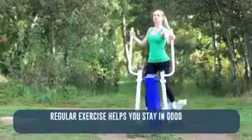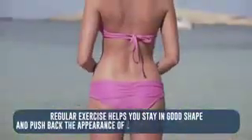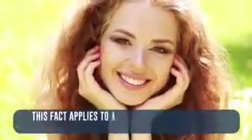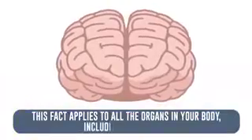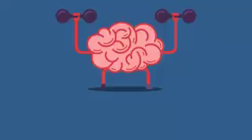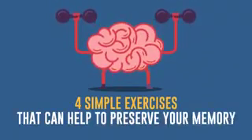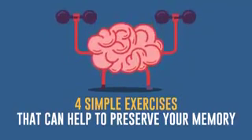Regular exercise helps you stay in good shape and push back the appearance of changes associated with old age. This fact applies to all the organs in your body, including your brain. That's why today we're going to tell you about 4 simple exercises that can help preserve your memory. Also, you have a unique chance to check how fast your brain is. Let's begin.